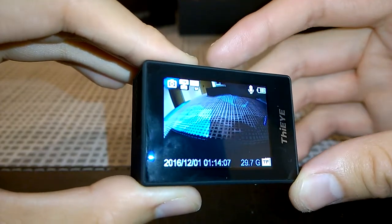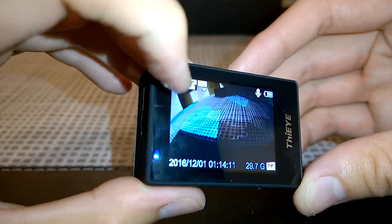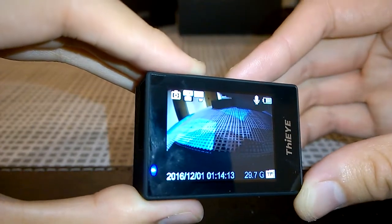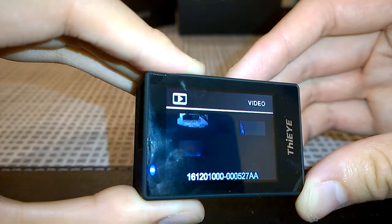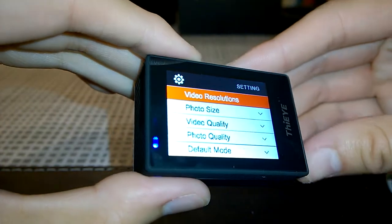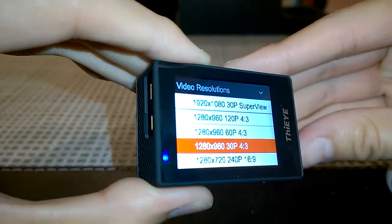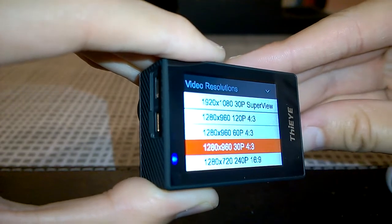Pressing the power button at the front cycles through the modes: camera mode, video mode, video playback, photo playback, and the settings menu. In the video resolution settings there are a lot of options — a huge selection. There are modes at 240, 200, 120, 60, and 30 frames per second, along with super view modes which add a little more to the top and bottom of the frame.